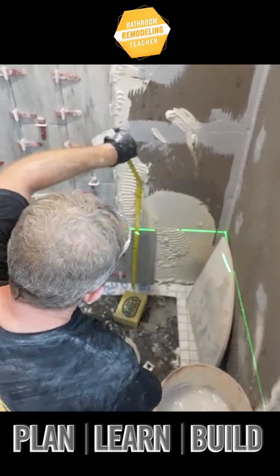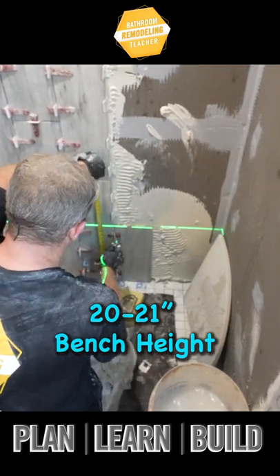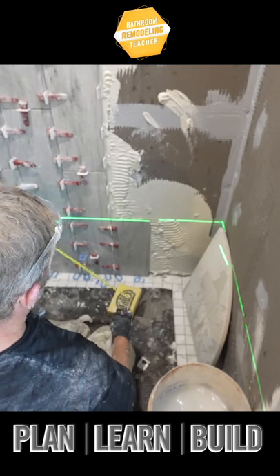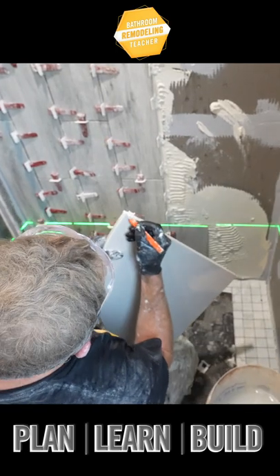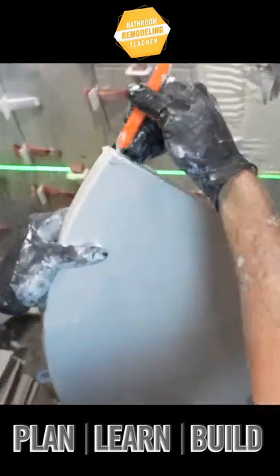A comfortable height for a bench is between 20 and 21 inches. So we're just going to go 20 inches to the bottom of our bench. This just has to sit on the tile itself so that the tile can slide behind it, rather than cutting around here with tile.